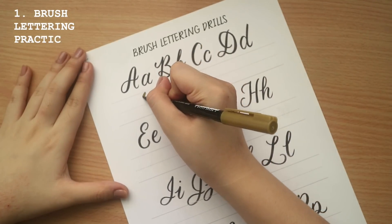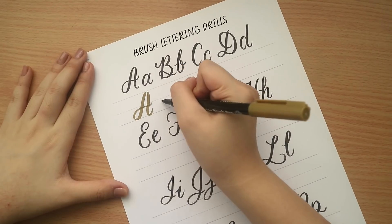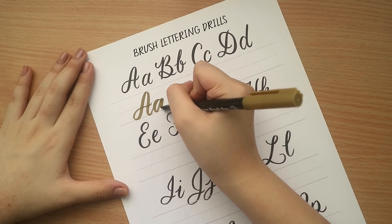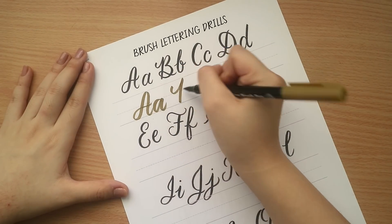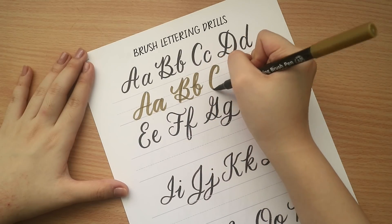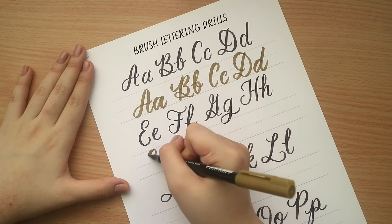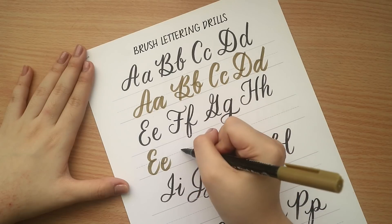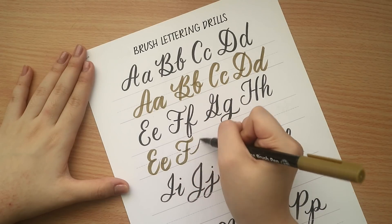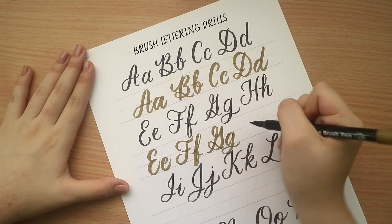First up is to practice brush lettering. I know this is a very mundane task, but I would like to remind you that when you do brush lettering, you don't just perfect it in one go — it does require a lot of practice. These sheets are available at my digital shop; I will link it down below. It's really important to learn the strokes and be familiar with different ways to do brush lettering in order to further improve your skills.